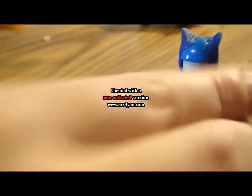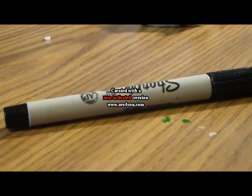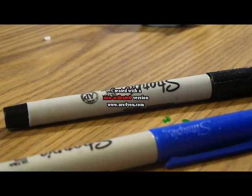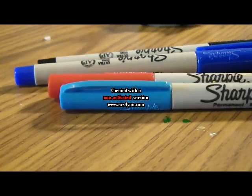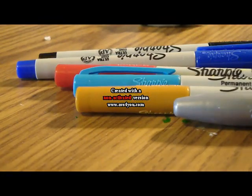And then for materials, you're going to need black Sharpie, blue Sharpie, red Sharpie, light blue Sharpie, that kind of goldish yellow Sharpie, and metallic silver Sharpie. So let's get started.